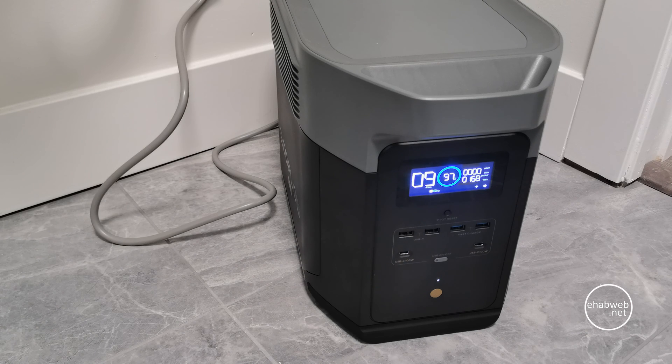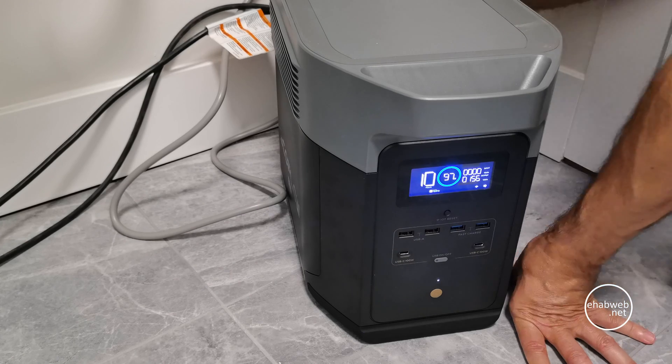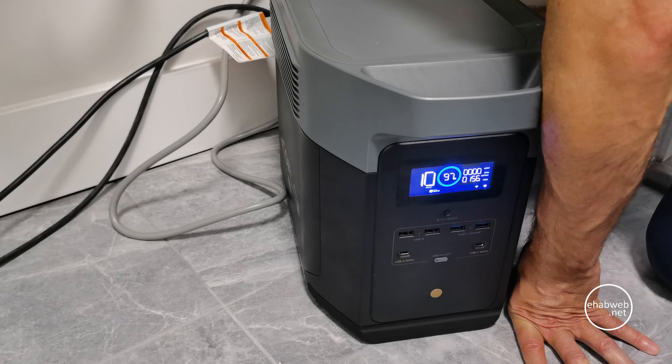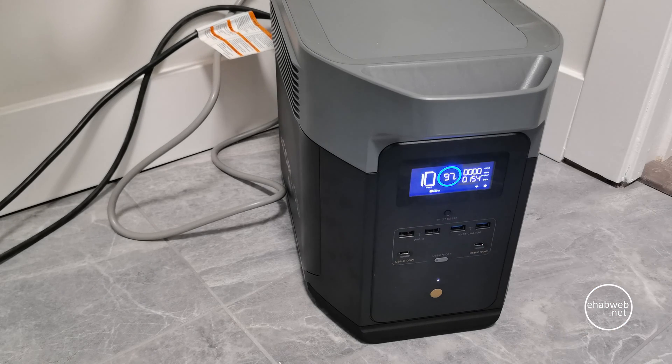Time to try the sump pump. Let me plug in the sump pump and see what happens. The sump pump is actually plugged in and you can see that the wattage hasn't really changed, but the sump pump doesn't start kicking in until there's enough water. So let's fill up this tank and see what happens.